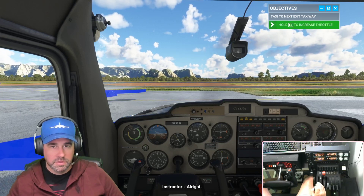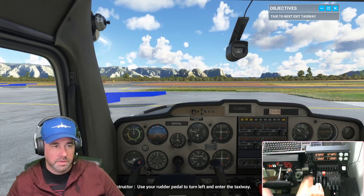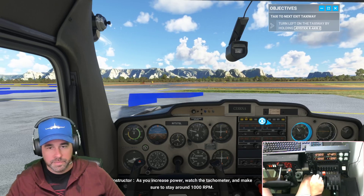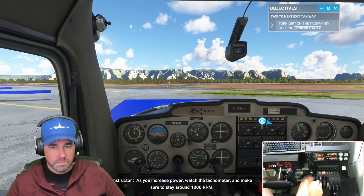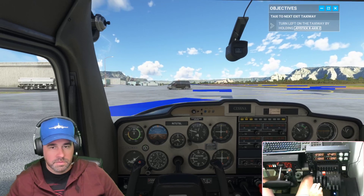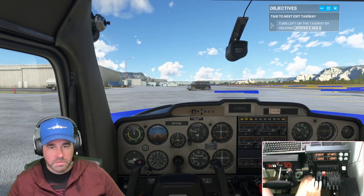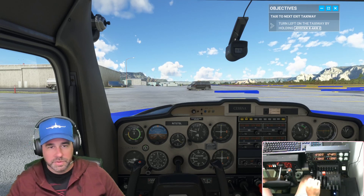Now gently increase throttle to get the aircraft moving. Use your rudder pedal to turn left and enter the taxiway. As you increase power, watch the tachometer and make sure to stay around 1000 RPM — whoops, way too quick. This plane doesn't want to move at 1000 RPM though.